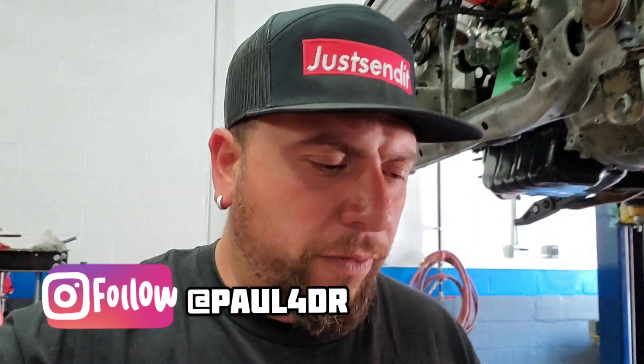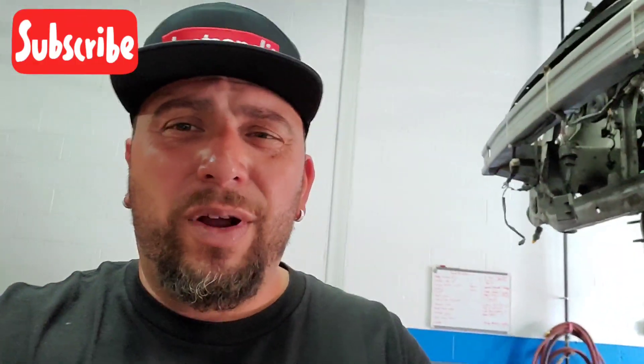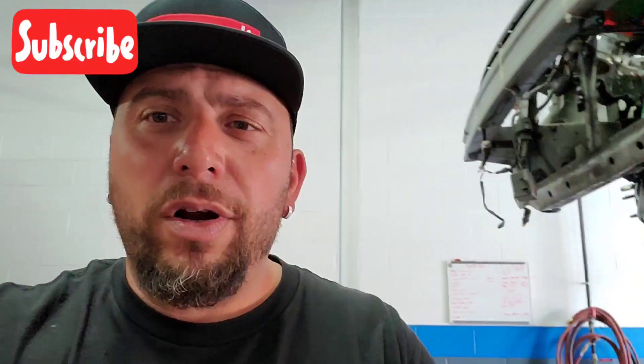Alright guys, so we just picked up some parts for the Mugen EL for the k-swap. Found that on the marketplace — solid dude, he literally gave everything I need. I highly recommend if you have a 7th gen or an RSX to do this swap. Right now I'm just vlogging on my phone — I left the camera at home like an idiot, but the S10 actually has a pretty decent camera.